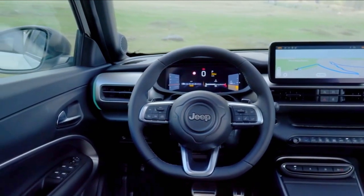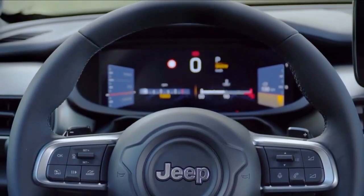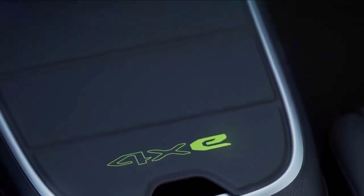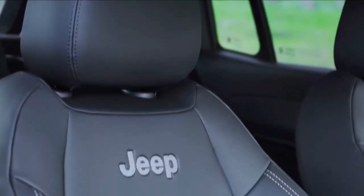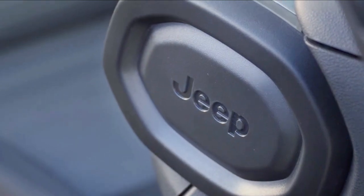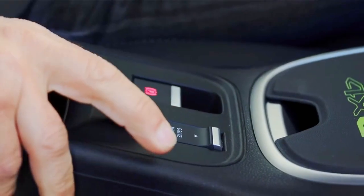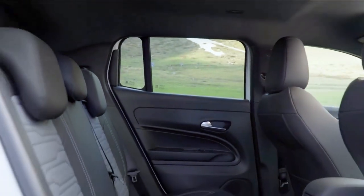The Select Terrain system provides access to four drive modes. Auto mode consumes less fuel and offers all-wheel drive only on request. Snow mode combines enhanced stability control with intelligent all-wheel drive. Sand and Mud mode, designed for rough terrain, uses specific gear shift ratios and traction control. Sport mode mobilizes all power and torque, includes an e-boost function using the full output of the rear electric motor, allowing the Avenger to reach 194 kilometers per hour and accelerate from 0 to 100 kilometers per hour in 9.5 seconds.